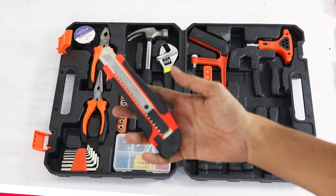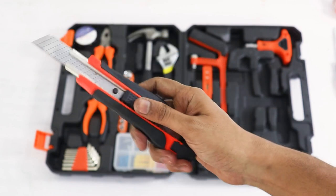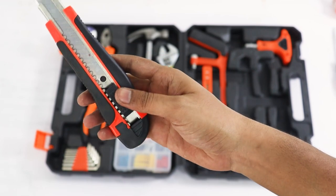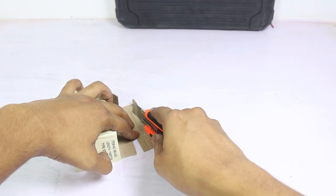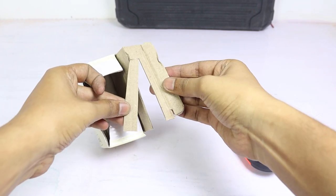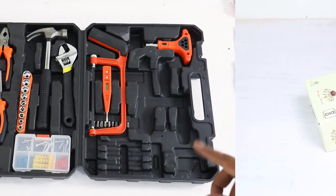इस kit के साथ आने वाला craft knife बहुत अच्छा है और इसकी handle में जो grip आती है वो बहुत perfect है, जिससे cutting करने में बहुत आसानी होती है। इसका blade lock mechanism बहुत अच्छे से काम करता है और बहुत easily आगे पीछे कर सकते हैं। इसकी मदद से आप thermocol, cardboard या MDF board तक को काट सकते हैं।